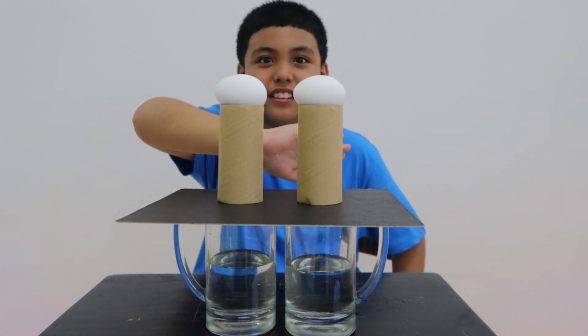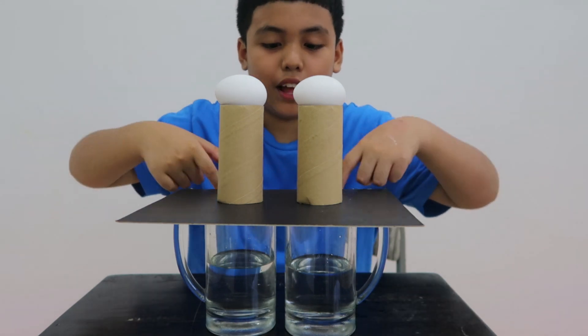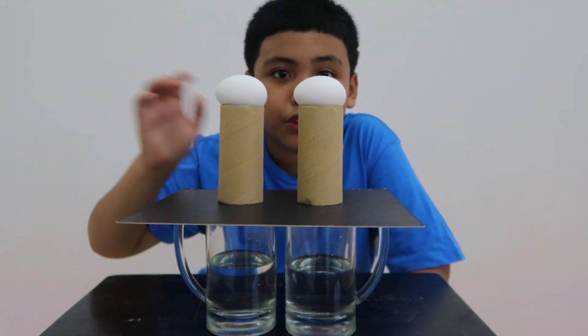This time we're gonna push it from the front. So here we're gonna push it from the front — not this one, this part at the back. We're gonna push this. So we're gonna not push this, we're gonna push this one.